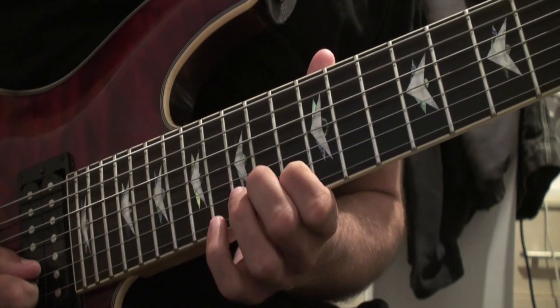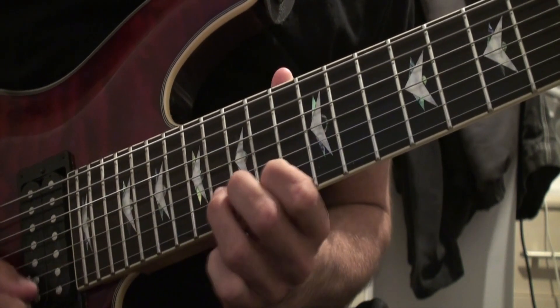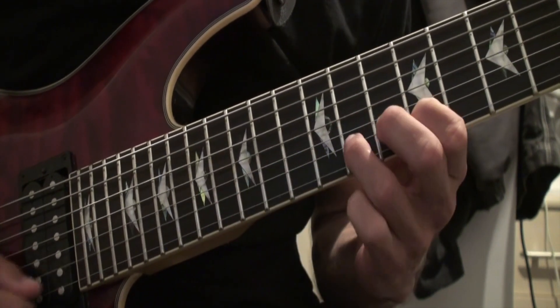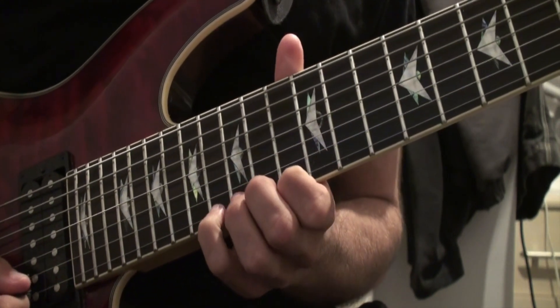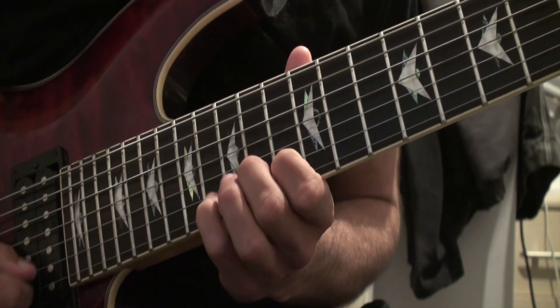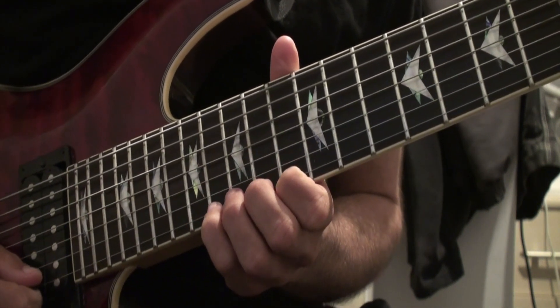You can mess around with all the little notes. Just so you guys know, on the B string I've mentioned the notes 13, 14, and 16. You can also do those on the high E as well.